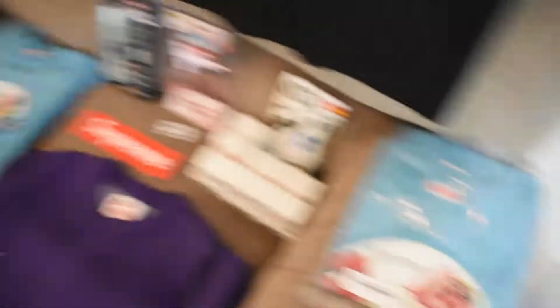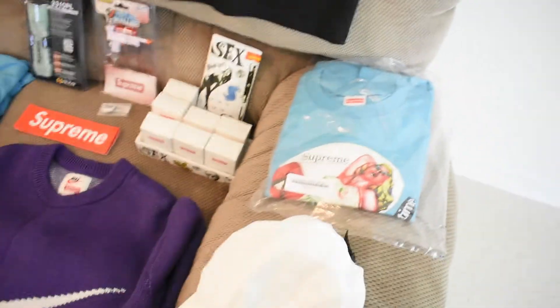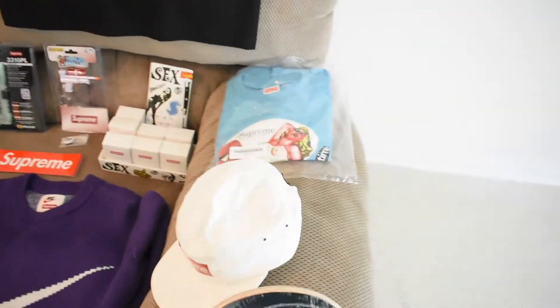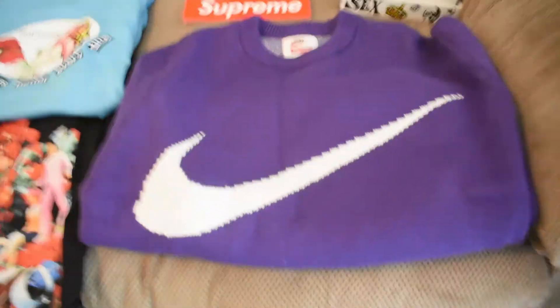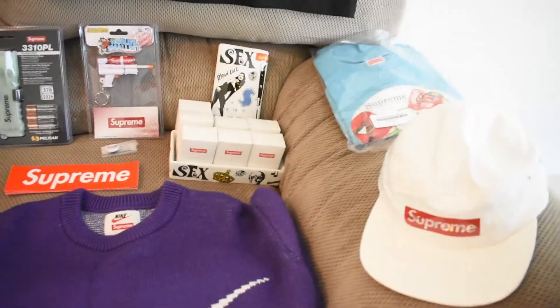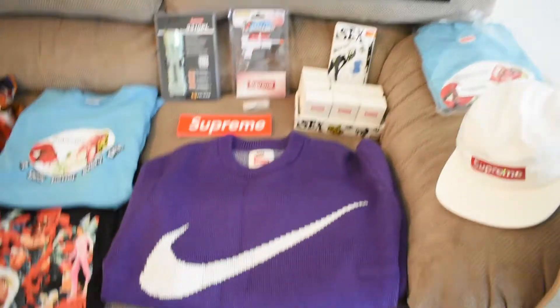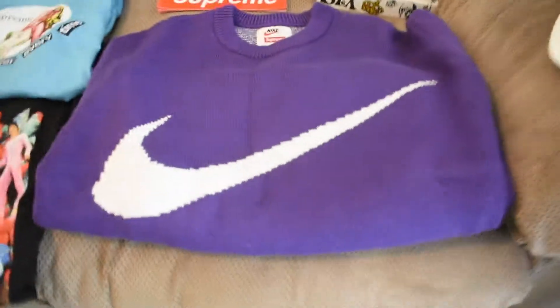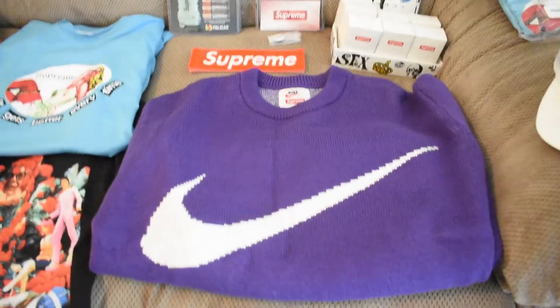Here goes the Supreme It Gets Better tee, deadstock. I'll probably resell this one since I have my personal one already. I didn't really mean to cop two of the same colorway — I wanted a different colorway but I was rushing trying to make sure I got mine.